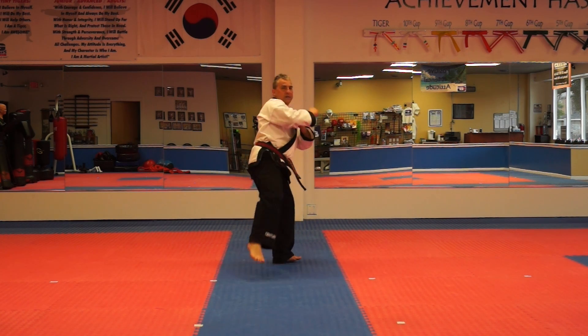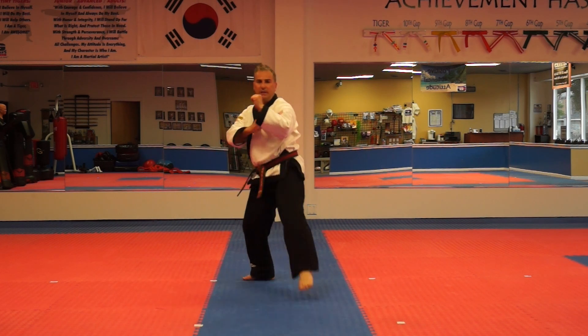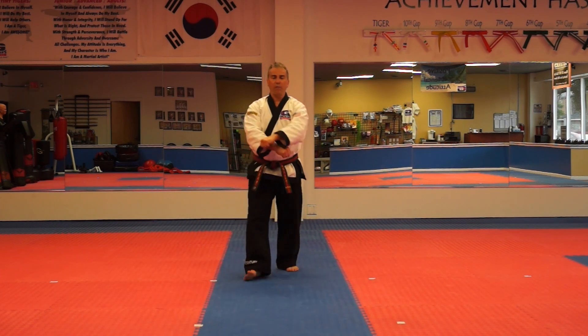One. Two. One more time here. Round kick, wheel kick. Round kick, wheel kick.